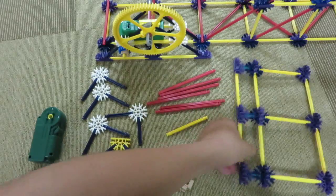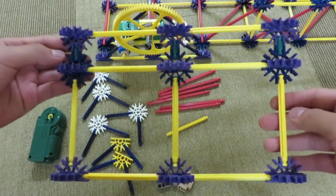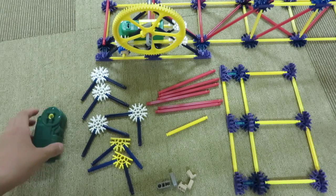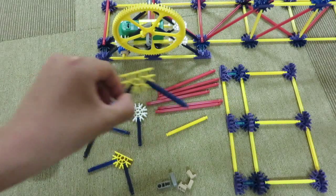Let's begin. First, I want you to make this structure right here. You can pause the video if you need more time. And once you have this structure, I also want you to make these pieces — four of these, and two of these.